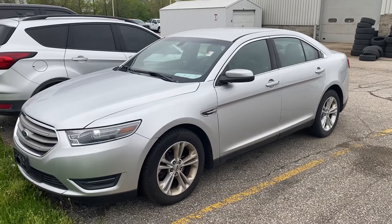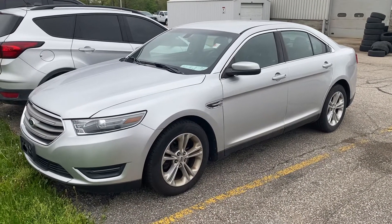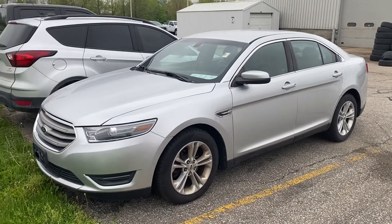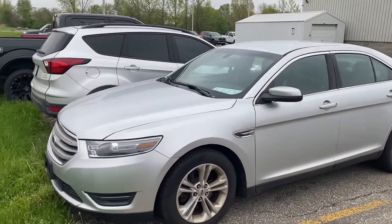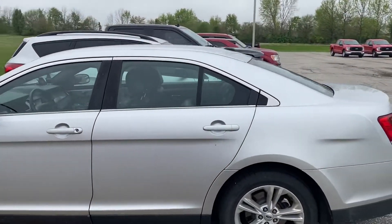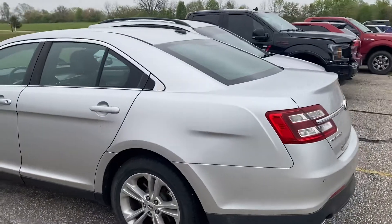Morning Paul, Ryan Neely here with Community Ford. Taking a quick walk around video of this Ford Toureg you inquired about on our website. I didn't pull it out — waiting on some parts. We had to replace the door handle so there's a body panel off on the inside.